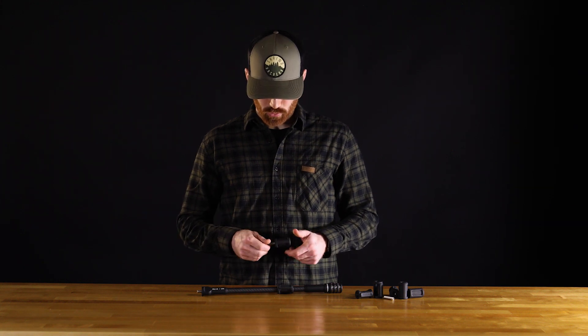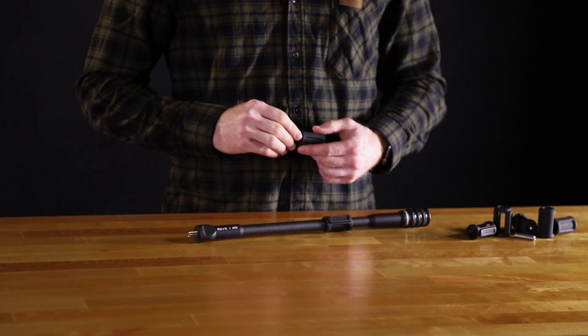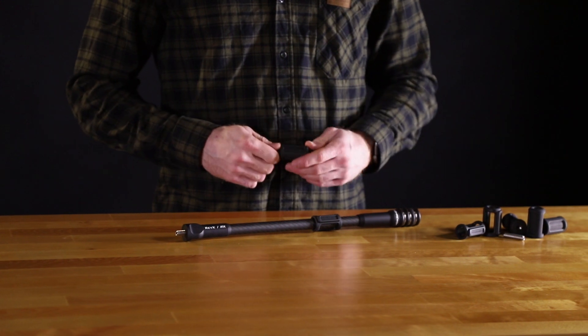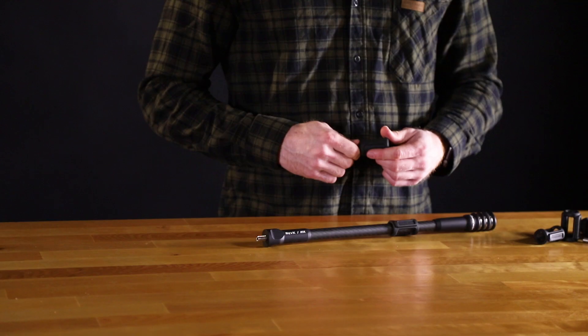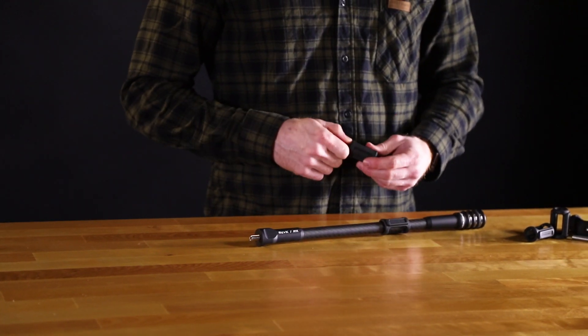The Hi-Lo T comes standard with 5/16-24 threads — the same size thread we use on all of our stabilizers, so any 5/16-24 bolt threads in with ease. We ensure that the threads are clean and free of all rubber and debris, making it really easy to add or remove these from your stabilizer. The Hi-Lo T is one inch in diameter, intended to go on the end of your stabilizer. You add it to the end of the weight stack or directly to the stabilizer itself, and it also functions as a bow stand when resting your stabilizer on the ground.